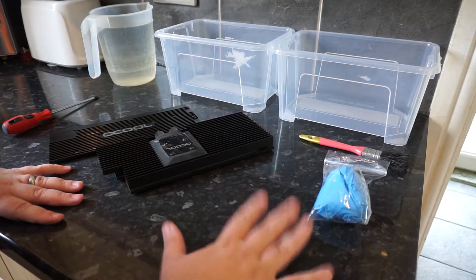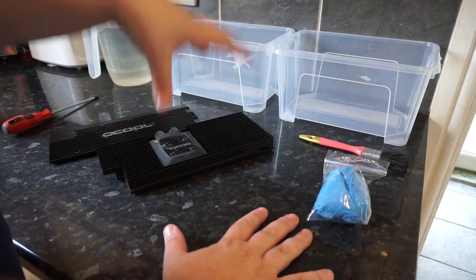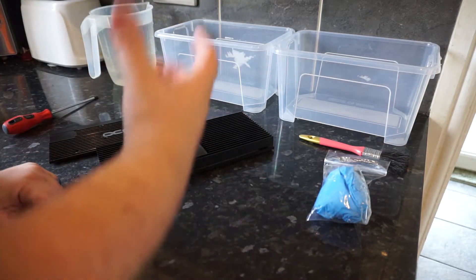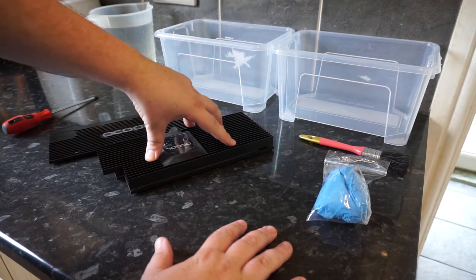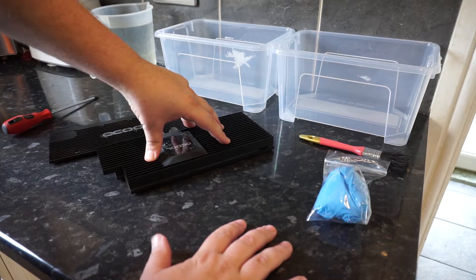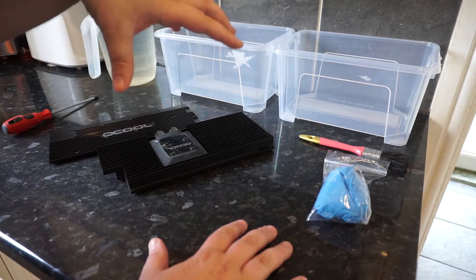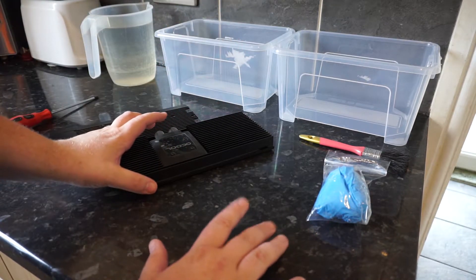Hello and welcome once again to Gadget Joe. Today we're going to look at how to change the colour back to metal on a GPU block. Say for example you've got a build where your GPU block doesn't match the rest of your build and you want to take it back to the bare metal to release that metallic silver look. I'm going to show you exactly how to do that.